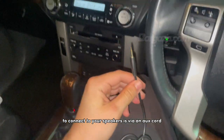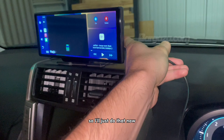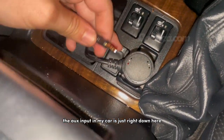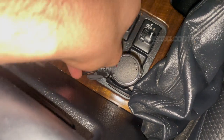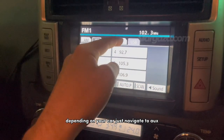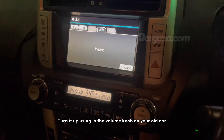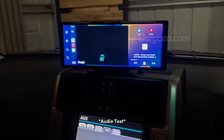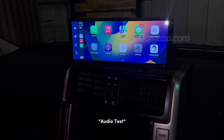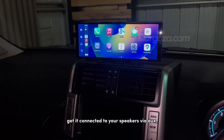The first method to connect it to your speakers is via an AUX cord. Take the one that's included in the box and plug it into the side of the unit. Just find the hole, plug it in, and you're done. The AUX input in my car is just right down here, so I'll plug it straight in. Turn on your car's native radio and navigate to AUX. Now the unit should be connected. Let's play the song and try again — turn up using the volume knob on your old car. As you can hear, it sounds great. Get it connected to your speakers via AUX — it's the best option.